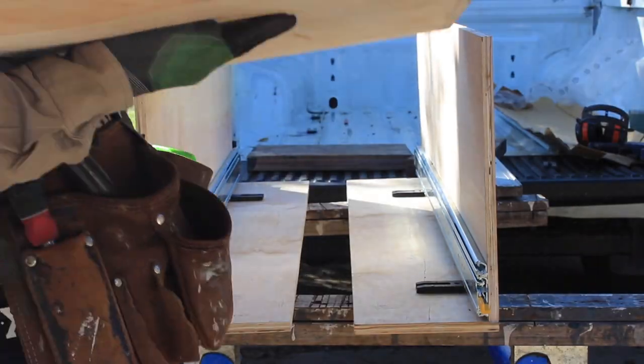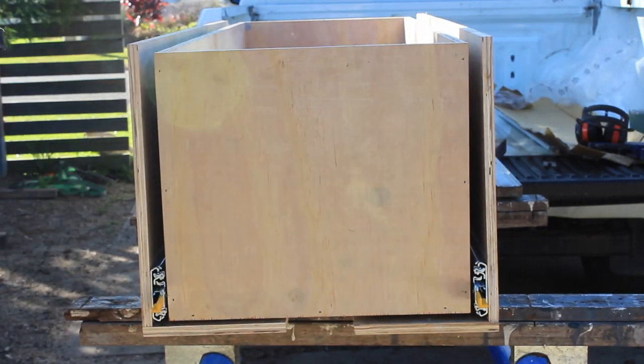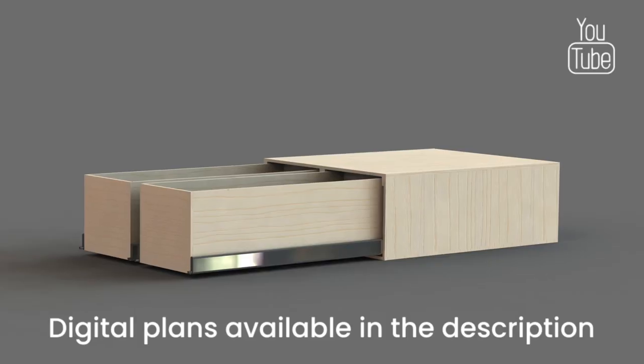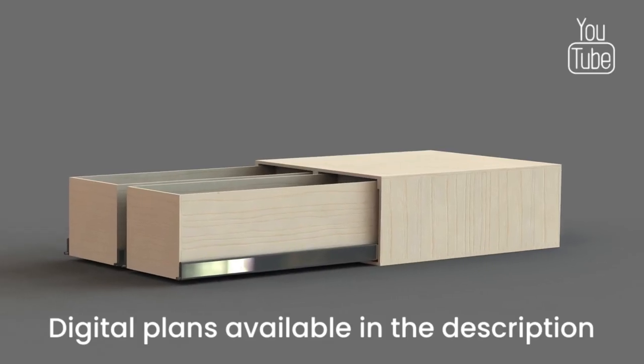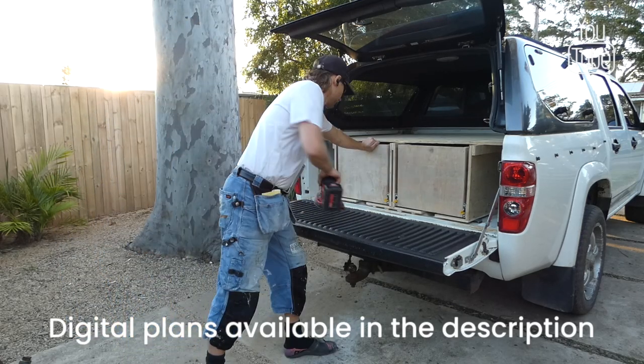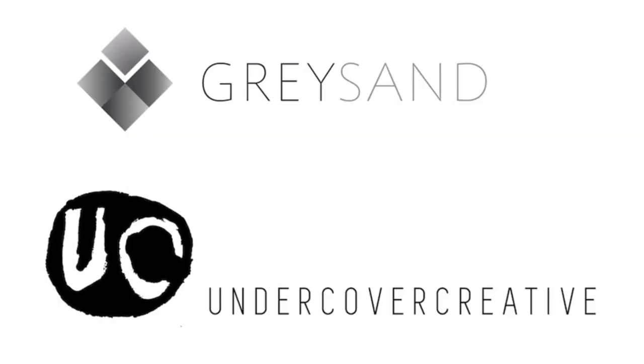Hey, this is Alex from Greysand. In this project I show how I built and installed large plywood sliding drawers into the back of my truck. With help from my brother at Undercover Creative, we came up with a sliding drawer design to create extra storage space for my tools and camping gear.